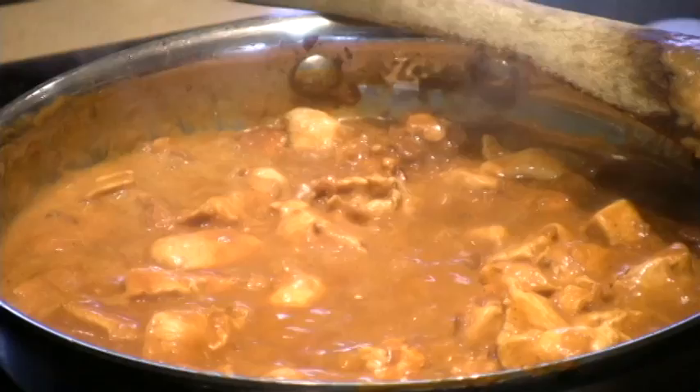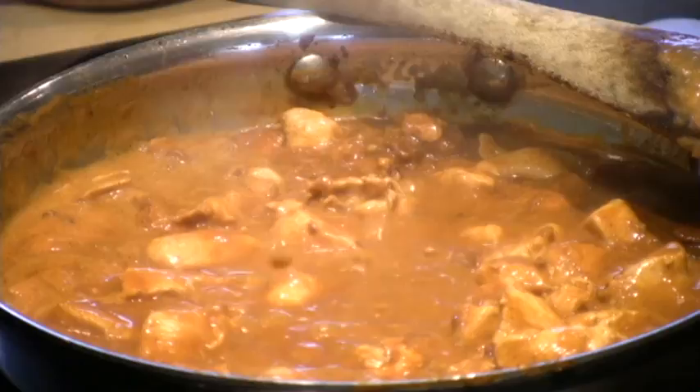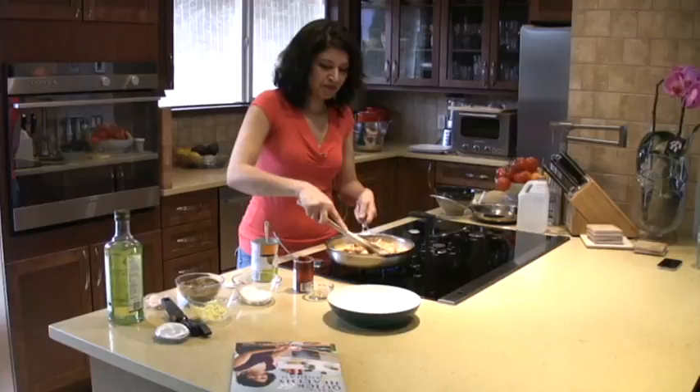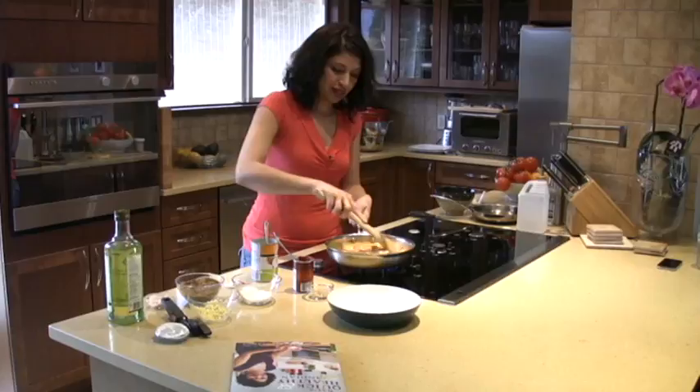The color looks beautiful. This is my son who's seven years old — his favorite dish. And my daughter who's 17, a teenager hard to please, loves this as well. Sometimes her friends come over for sleepovers and they always ask for this recipe. They all sit around and I cook them this coconut chicken — they absolutely love it. So this is really good. I'm going to let it sit.